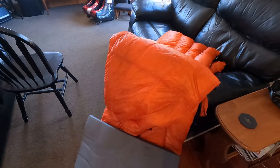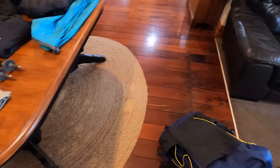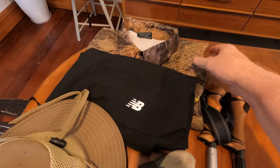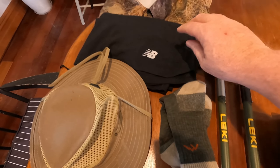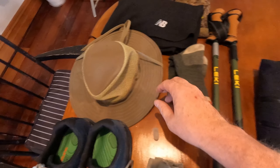I have a Gossamer Gear thin pad that will work — it kind of slides down the back of my backpack and also sits underneath my mat in the tent just to keep it from sliding around. My Enlightened Equipment Enigma quilt has had a little bit of stuffing added to it by Kiwi Ultralight here in New Zealand. I love the quilt — I just don't like sleeping bags, they're too claustrophobic.